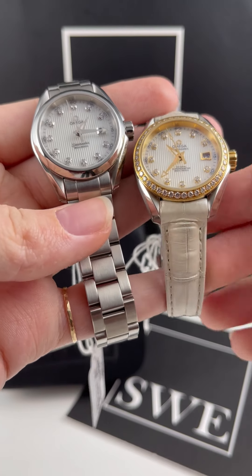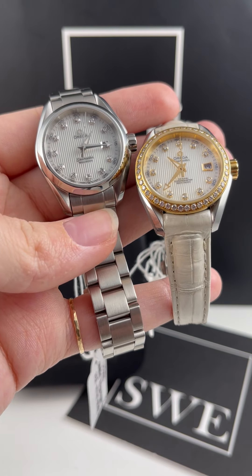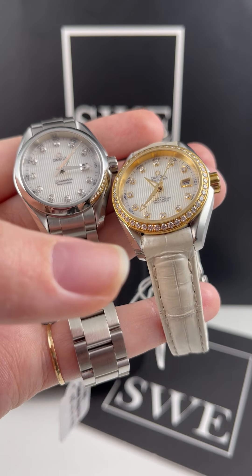This video is from Swiss Watch Expo. Today I'm looking at two Omega Aqua Terras, and I wanted to show off how the dials can be pretty similar on these two watches, but everything surrounding them can really change up the entire look of each watch.